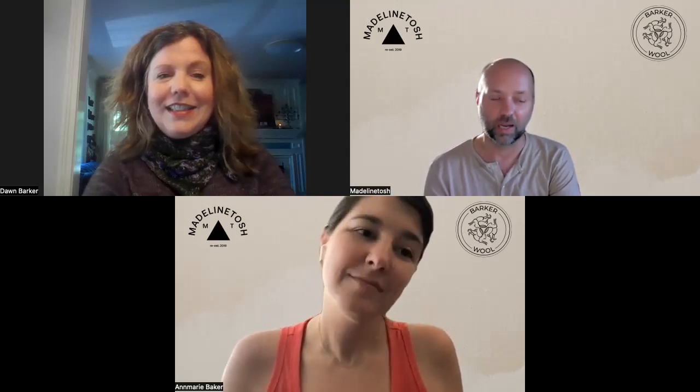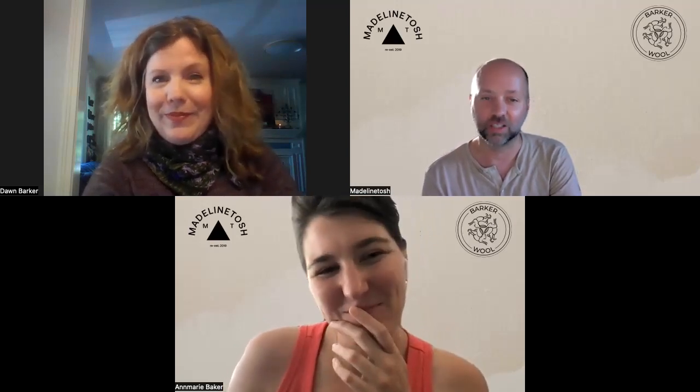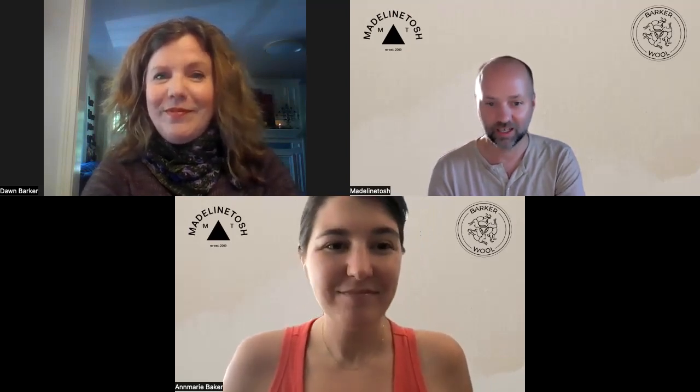We're going to get more into the actual collab and talk about the colors. But we also wanted to play a little game with Don — we created some really close-up images of zoomed-in stitches and we thought it would be fun to put Don on the spot and test her knowledge to see if she can name the stitch when we show the zoomed-up version. Anne-Marie is going to show something and hopefully Don knows it.